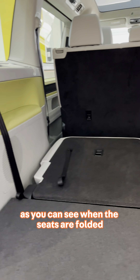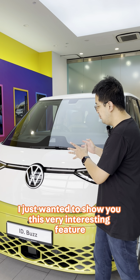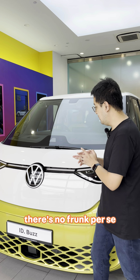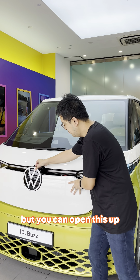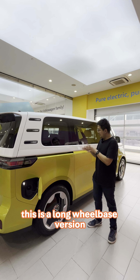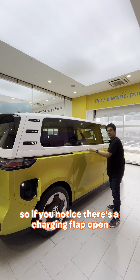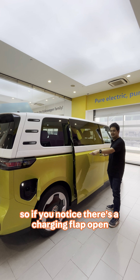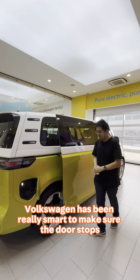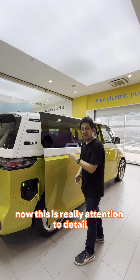When the seats are folded, you then have a very flat and easy loading space. There's no frunk per se, but you can open this up and that reveals some ancillaries in the car. This is a long wheelbase version so, as you can imagine, the door is really wide. You'll notice there's a charging flap open — Volkswagen has been really smart to make sure the door stops just before hitting the flap. This is really attention to detail.